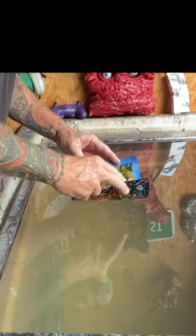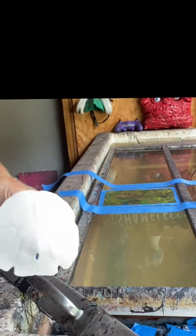This is my hydro dip tank. This is hydrographic film, going down onto that high quality H2O.